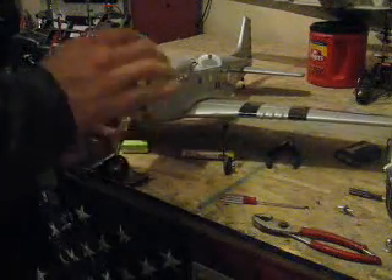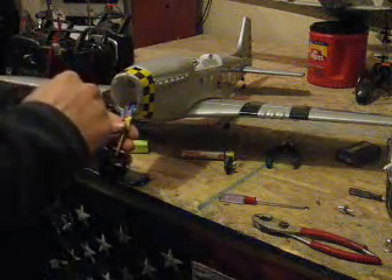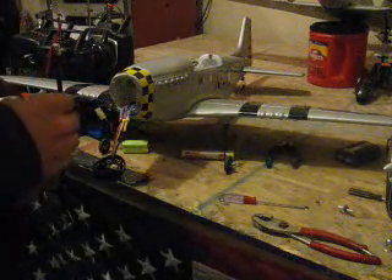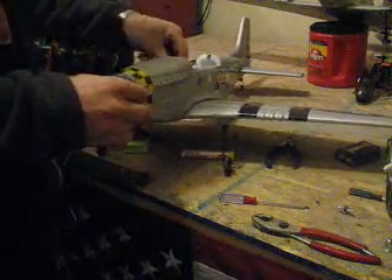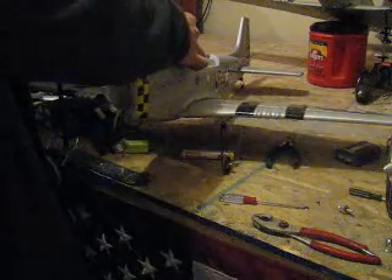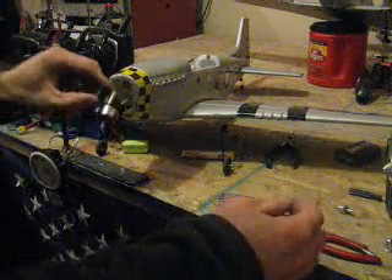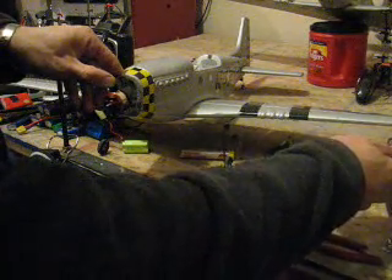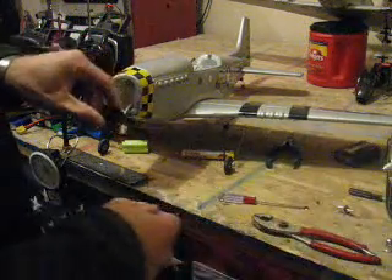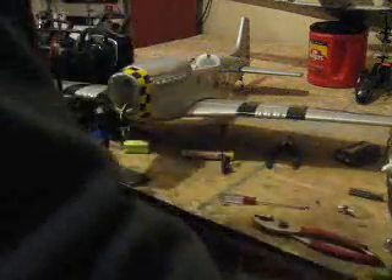The brushless motor wire order doesn't matter right now. We're going to figure out which way it turns, and if it doesn't turn the way we want — in this case we want counter-clockwise — we'll just reverse any two of the wires. Make sure the transmitter is on, go ahead and plug in the battery. Looks like it is working. Slowly advance the throttle and it's turning the way we want it to, so I'm going to go ahead and unplug the battery and turn the transmitter back off.